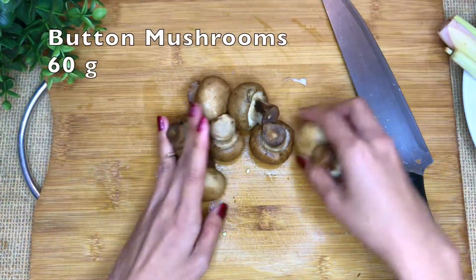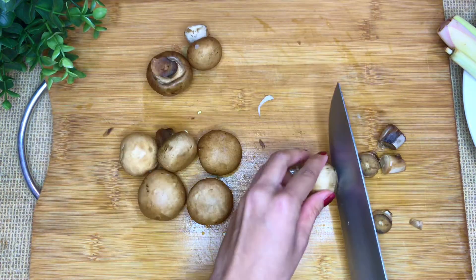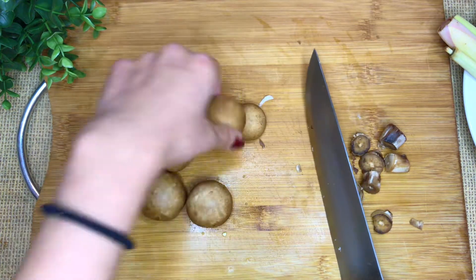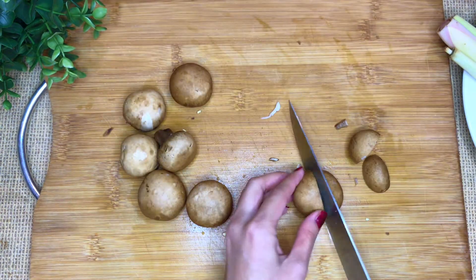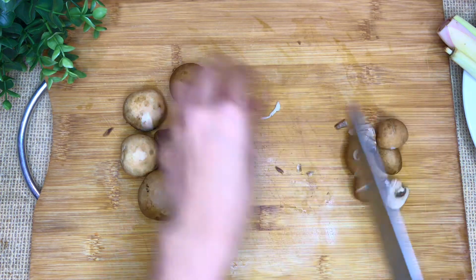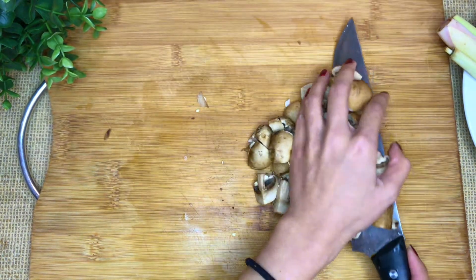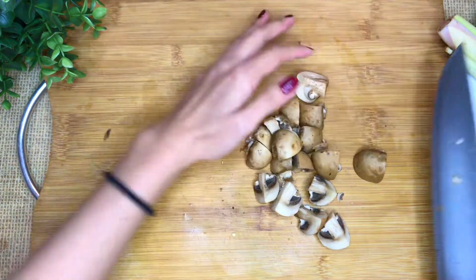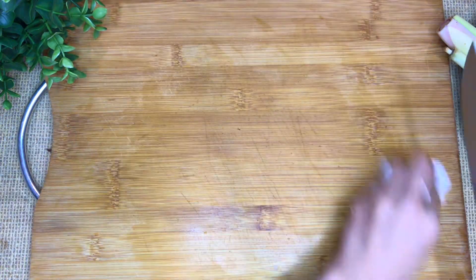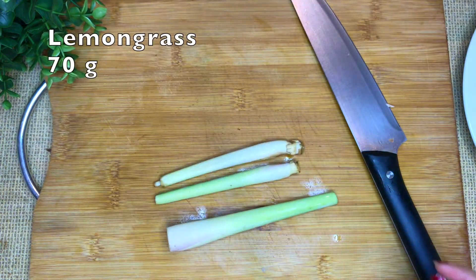My lovely yummy button mushrooms. Also cut off the bottom and cut into small pieces.